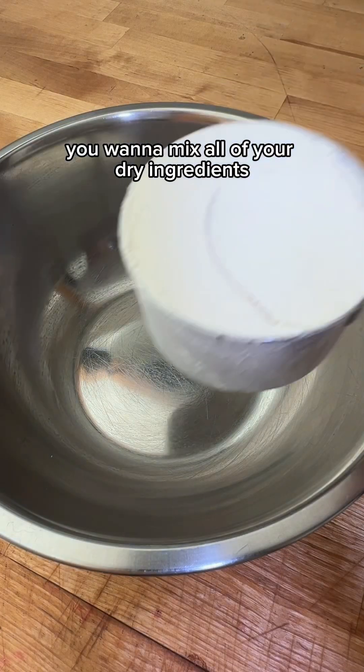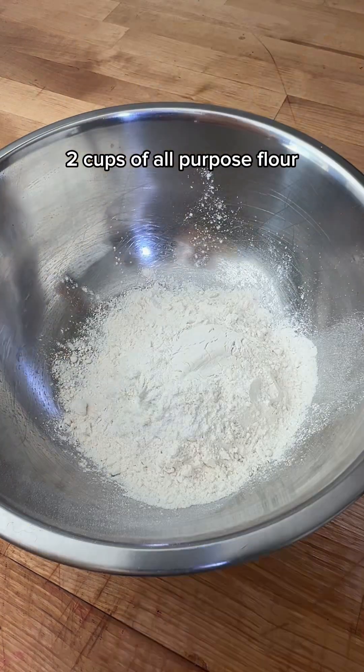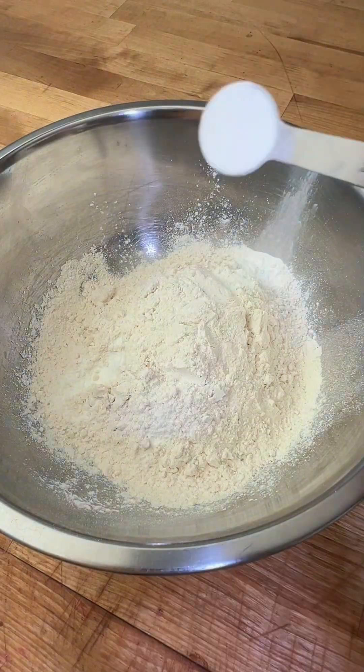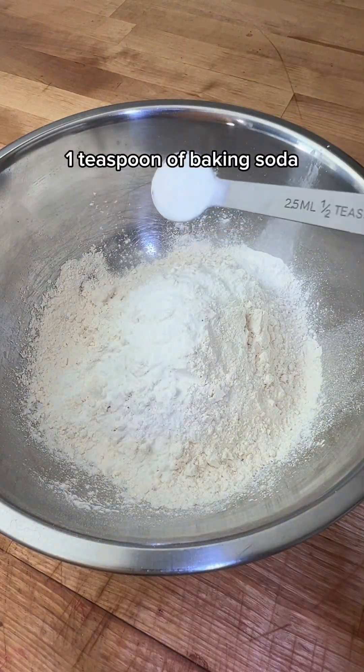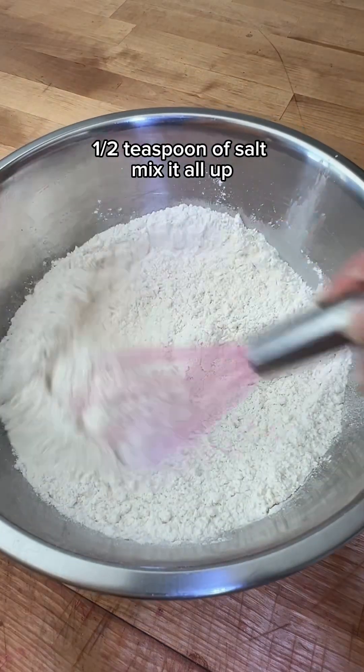First, in one bowl you want to mix all of your dry ingredients: two cups of all-purpose flour, two teaspoons of baking powder, one teaspoon of baking soda, one half teaspoon of salt. Mix it all up.